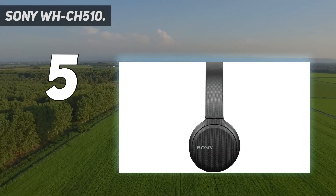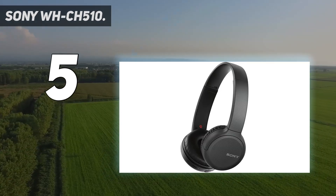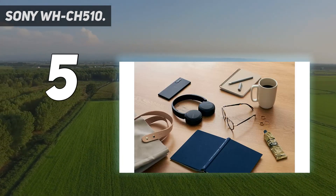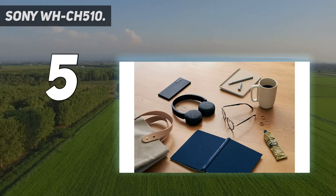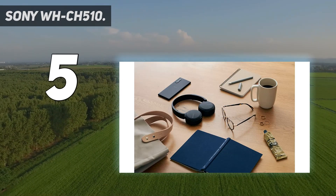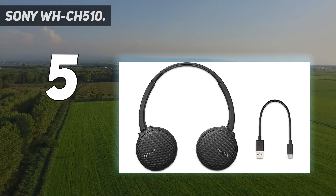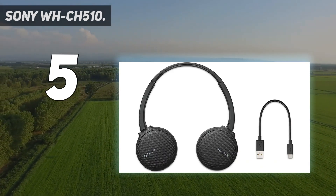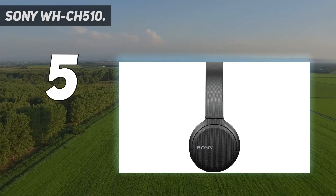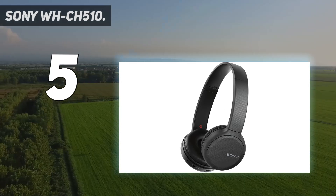While they won't have the superb clarity, balance, and sense of space that their WH-1000XM4 siblings boast, the sound these on-ear headphones produce definitely belies their size and price. You can listen wirelessly via Bluetooth by pairing your smartphone or tablet. They feature a 30mm driver unit for dynamic sound, a swivel design for easy travel, an effective range of approximately 30 feet (10 meters), and easy hands-free calling and voice assistant commands with a built-in microphone.